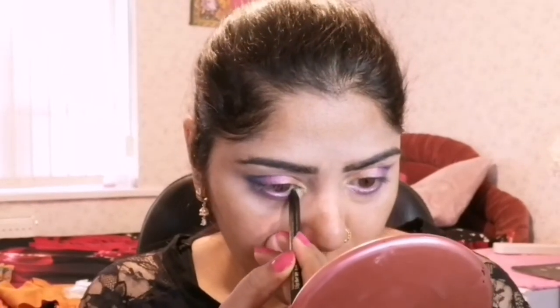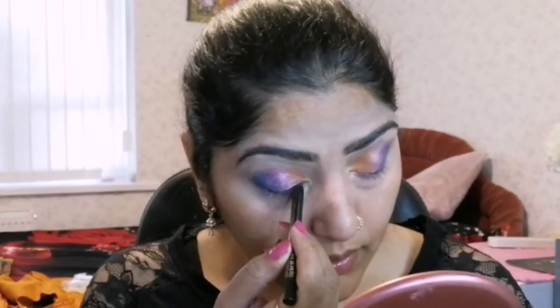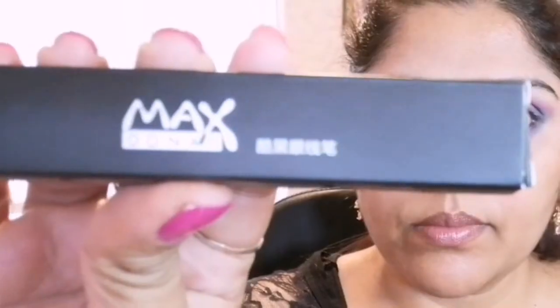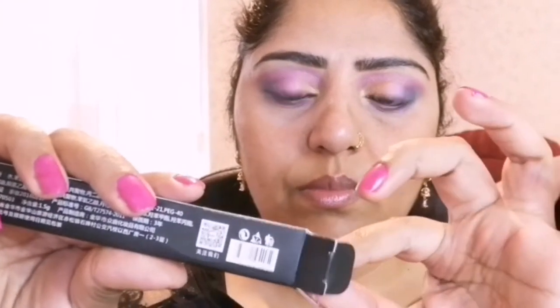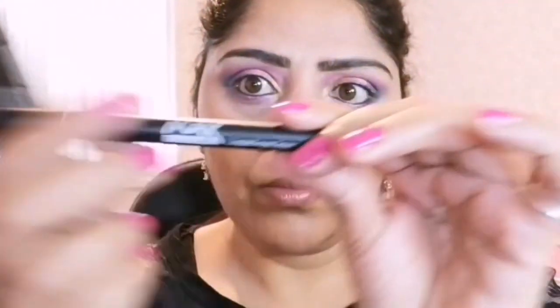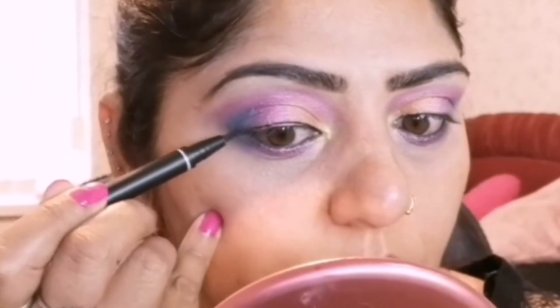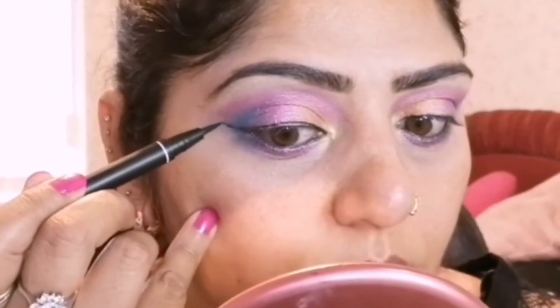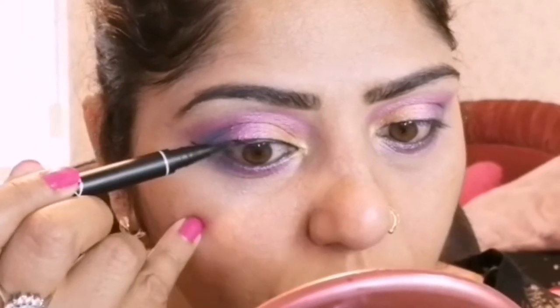Next, to define my eyes, I am applying a PS Casual Felt Tip eyeliner pencil. This is the MAC pencil liquid eyeliner — it's a pencil eyeliner — to define my eye line.